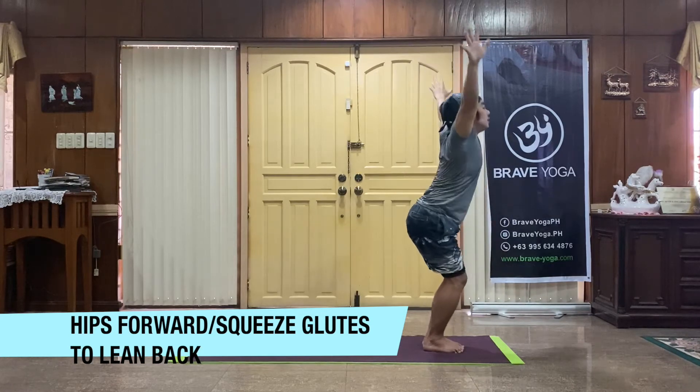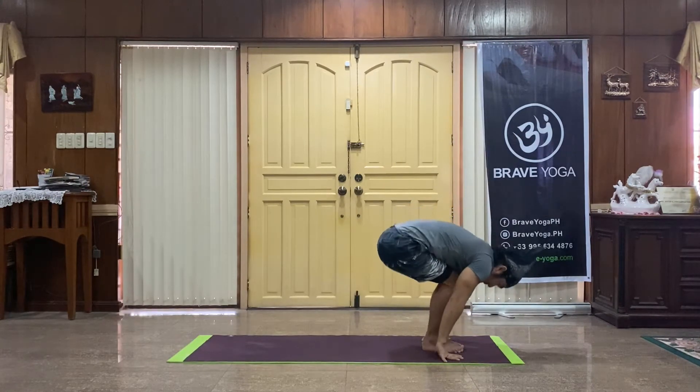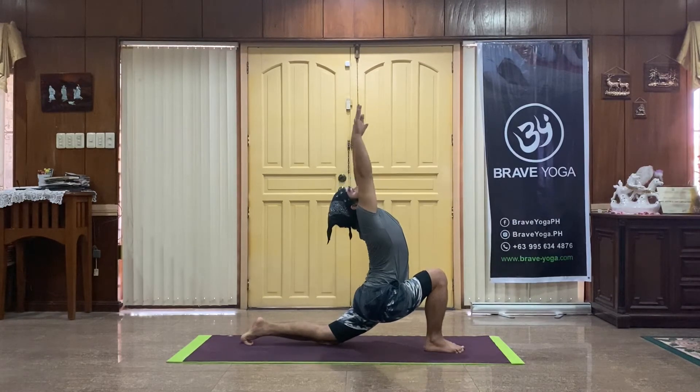Swan dive, soften the knees, fold your way down. Right leg for a long lunge, right knee comes to the floor. Chest and arms rise, leaning back into Janu Asana.